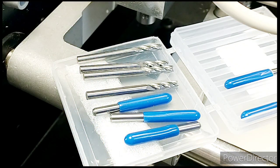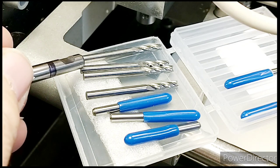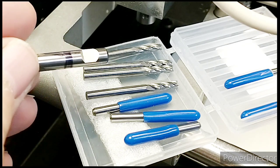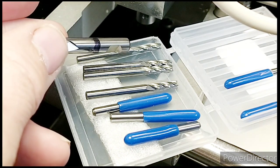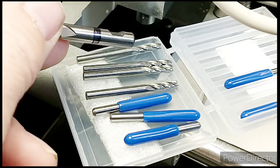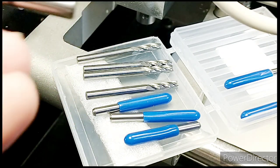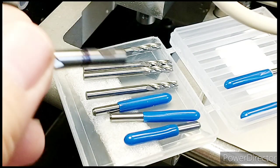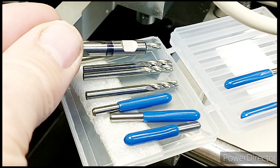The cheap cutters all come with a 1/8-inch shank. What I basically need is to make an adapter that looks like an FC3 cutter at one end and has a hole through it that's 1/8-inch, quite accurately bored, so it will clamp slightly on the cutter and hold it in place.